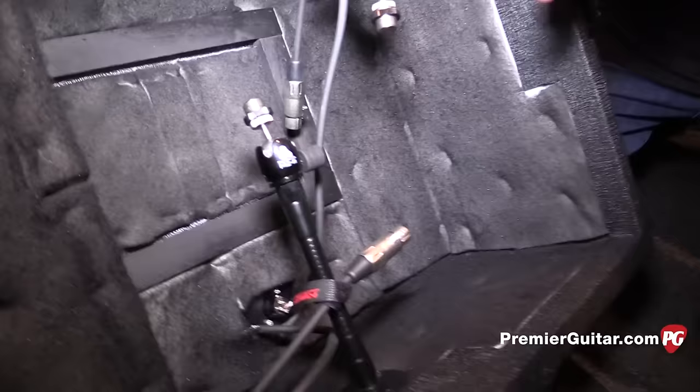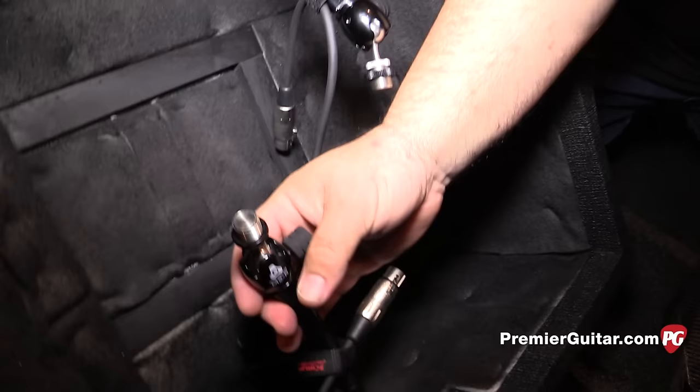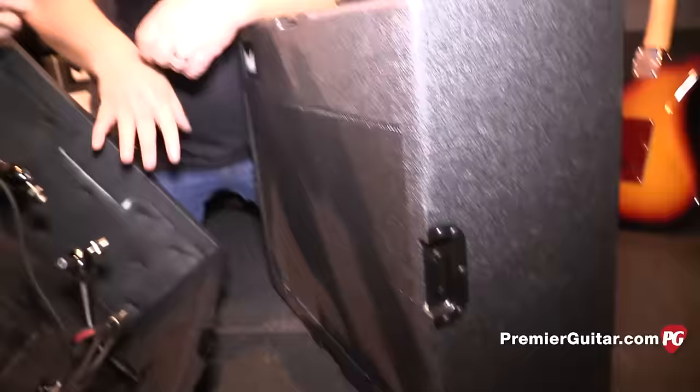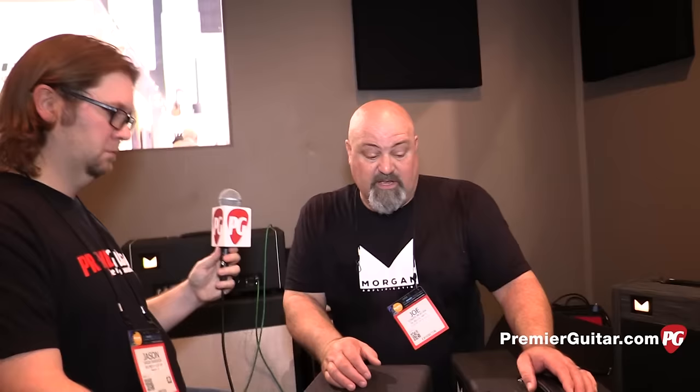We also partnered with a company called Triad Orbits and added a quick-release 180-degree rotation swivel attached to our goosenecks. One problem with iso cab goosenecks is you can't easily position the mic exactly where you want it, but with this system you can really control placement — center, off-axis — and there are two of those inside, at $50 each, all included in the $1,000 price. And if you want to go to a gig, you just disconnect the iso part and you've got a 1x12 cab. Bring it home, sit on it — it's the right height.